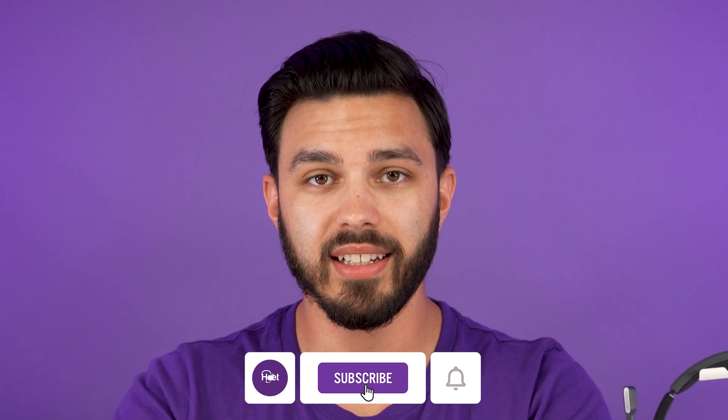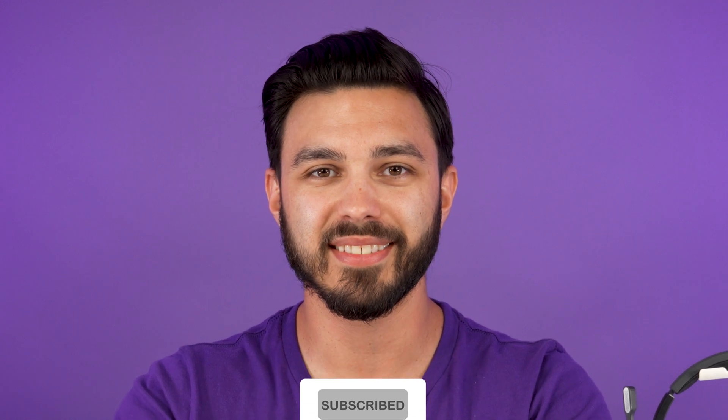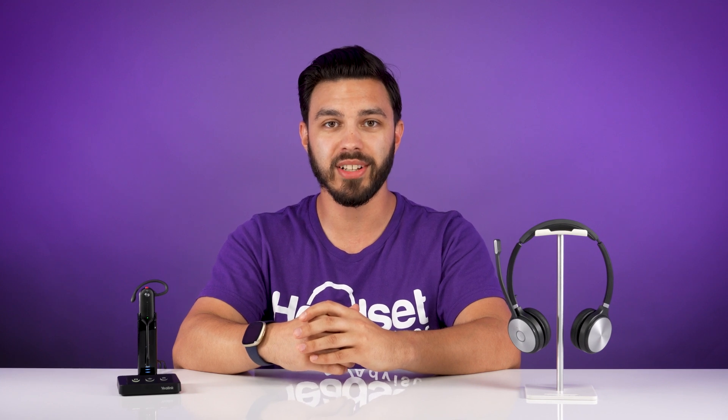If you haven't done so already, consider hitting the like, subscribe, and notification bell for more videos just like this. Also, there's going to be another video right up here for another Yealink model that you can compare. Check it out and let us know what you think. That's it for now — thanks for watching and we'll see you next time.